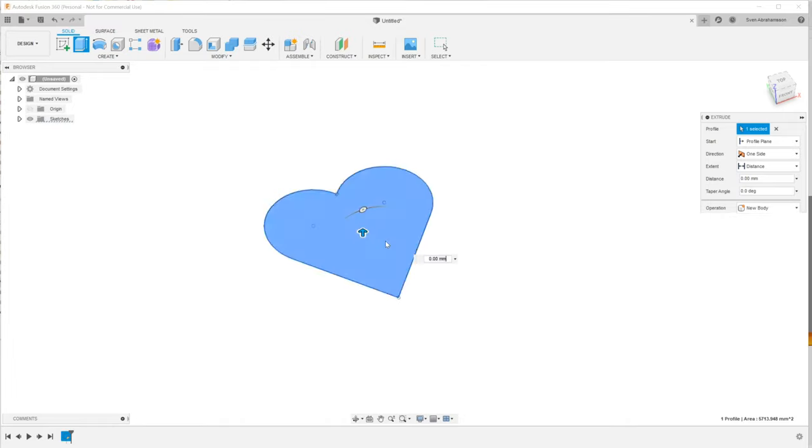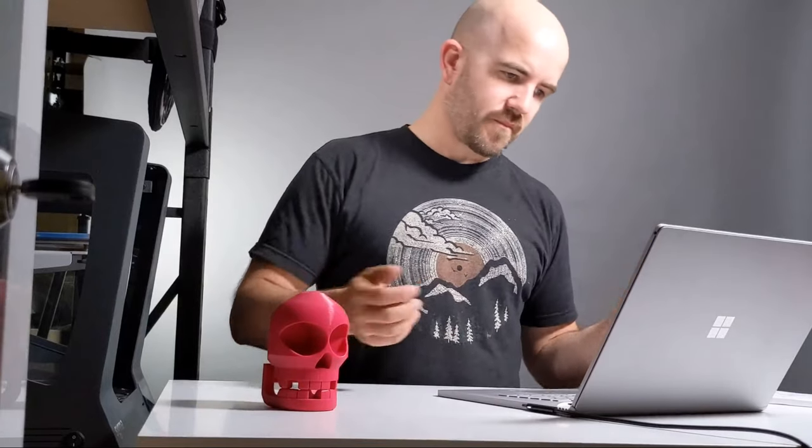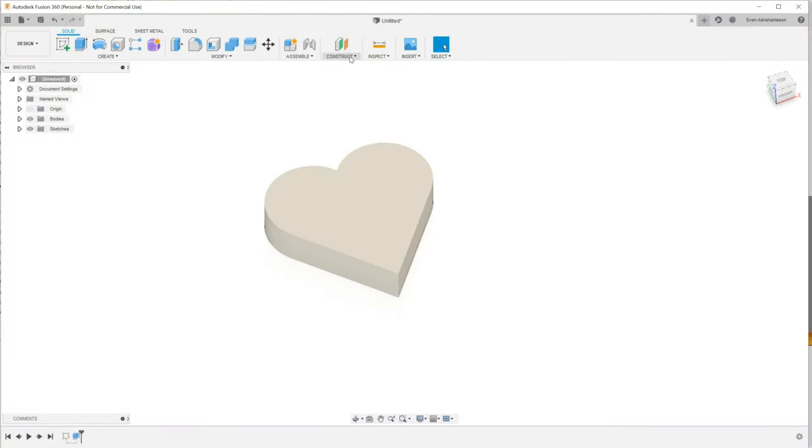Let's give that some height — 20 millimeters sounds good. Bear in mind the lid is going to be the same depth. The important thing in defining this shape is that we have at least one straight edge in the profile so we can put the hinge there. Even if we didn't, you can work around it, but it'll be a lot easier with one straight line for hinging the box.